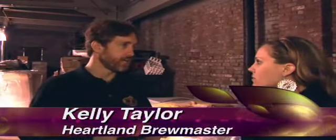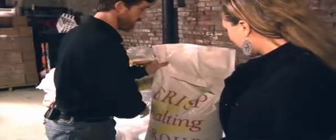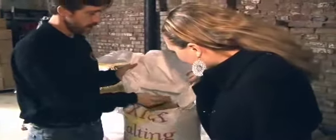We're here with Heartland Brewery brewmaster Kelly Taylor. Tell us a little bit about where we are. Right now we're in the grain storage area for the brewery. This is where we keep all the dried grain right before it goes into the mill and gets sent off to the mash tun. We've got bags of grain here. Typically we just open them up and look inside. This is all Pilsner malt — this is the base for most of our beers.